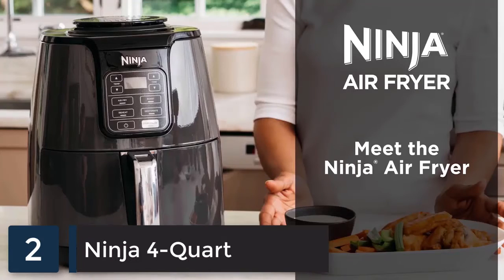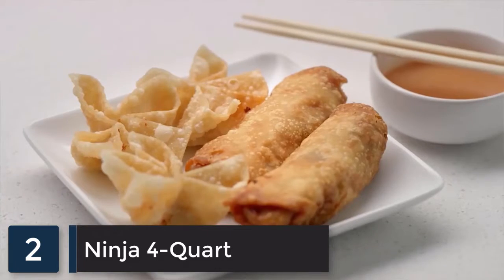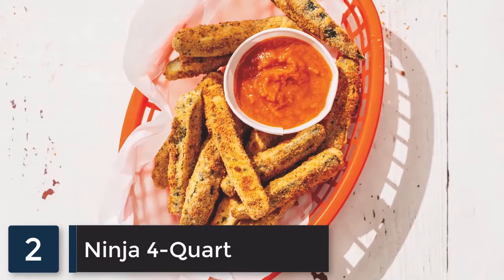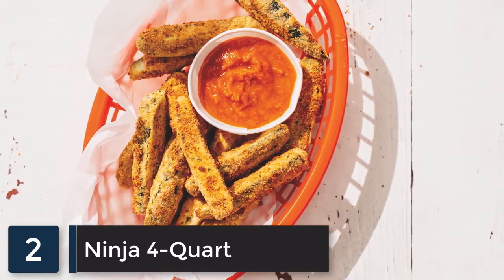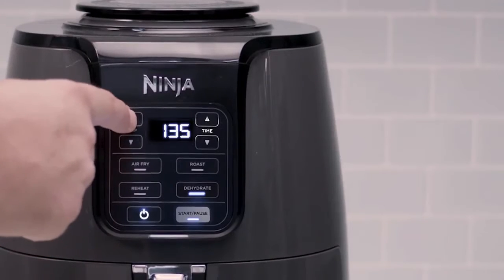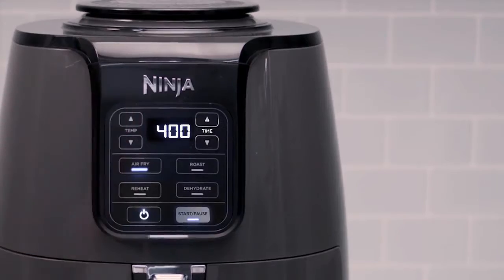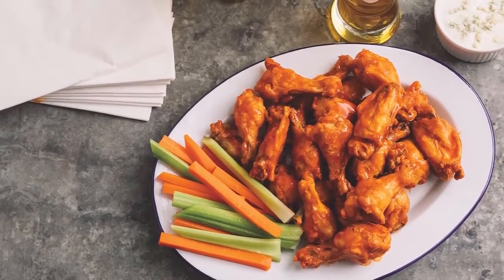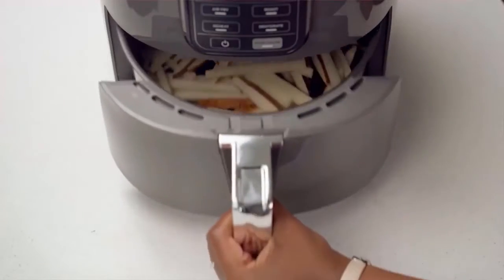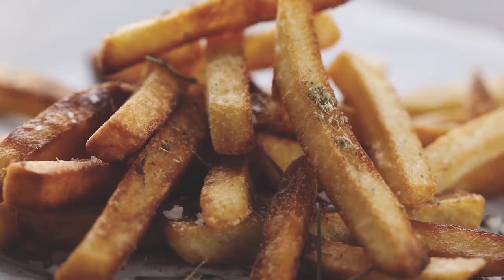Meet the Ninja Air Fryer, a fast and easy way to cook your favorite foods. It ensures even circulation of hot air around your food for quick, crispy, and golden finishes every time. The secret is the combination of a wide temperature range while powering the fan that automatically adjusts speeds for your temperature setting. This allows you to cook and crisp your favorite foods, like two pounds of french fries using little to no oil in a family-sized four-quart ceramic-coated basket.